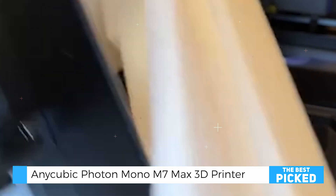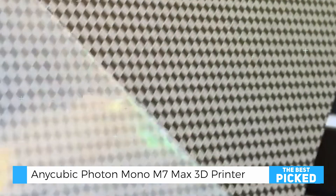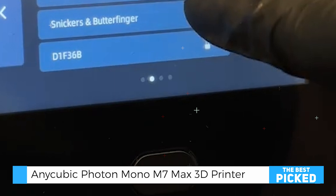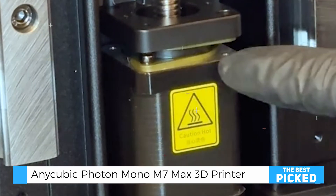It's worth mentioning that this printer is neither compact nor particularly budget-friendly. But if precision, durability, and advanced features are your top priorities, the Photon Mono M7 Max is definitely worth considering.